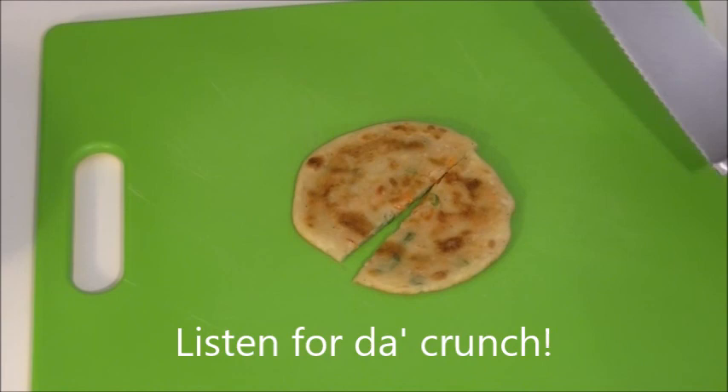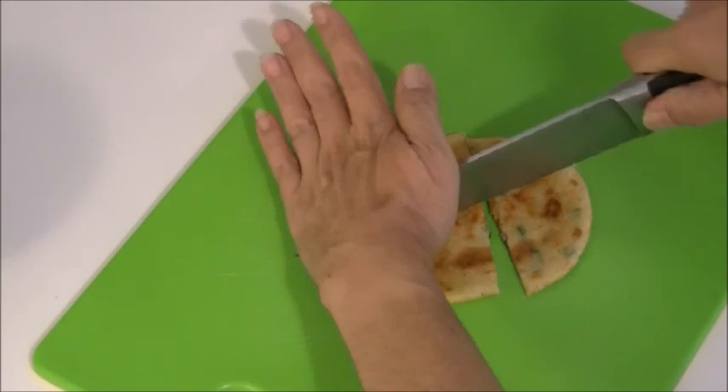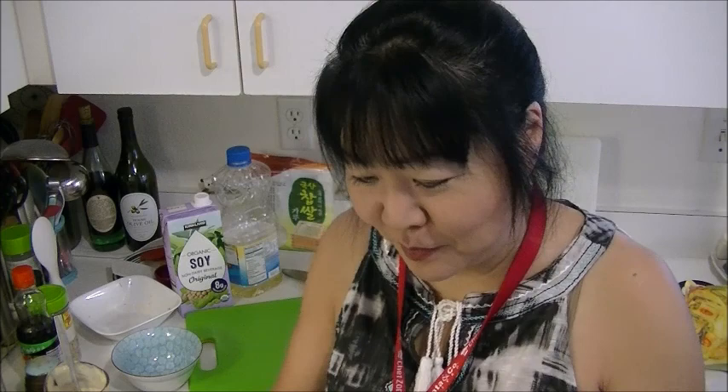You heard that crunch — yum, yummy! You see? So good. Crunchy and chewy.